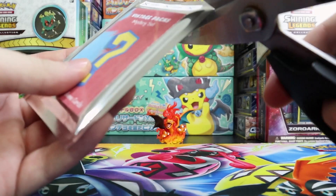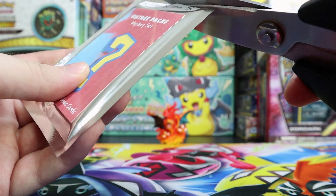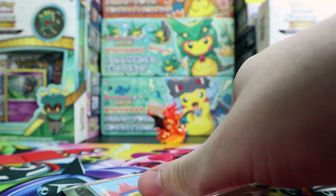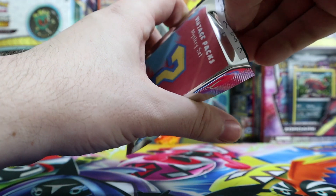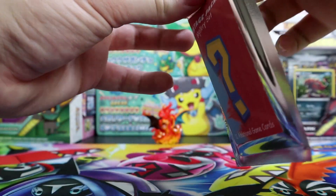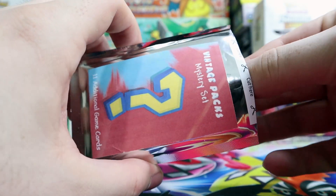I almost chop off the tips of the cards and start crying and weeping. Look, I didn't even cut it good enough. Finally it is open, so let's see what is inside. I don't know if the holo rare is in the front or back, but I do want to keep the packs — I like them a lot.